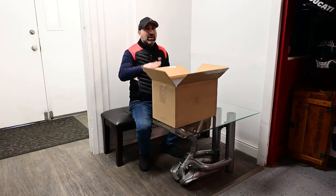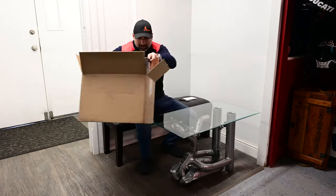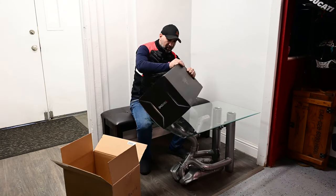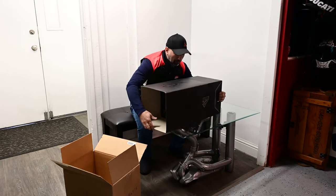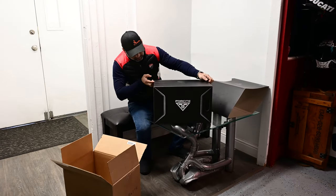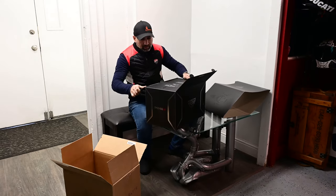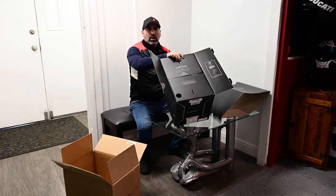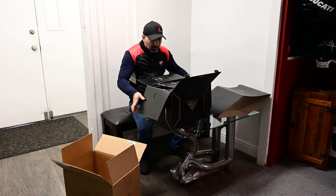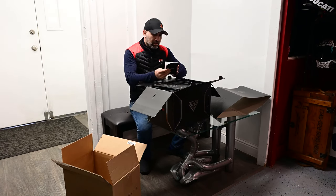It just came in today and I'm opening it for the first time. Very nice box. I'll try to open it carefully so I don't damage it. It has writing on it — it says 'Sound by Harman Kardon' and also says 'Foresight Helmet System.'